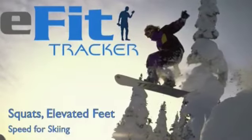Welcome to eFitTracker. Skiers that wish to build up speed in their turns on challenging terrain need strong quadriceps.